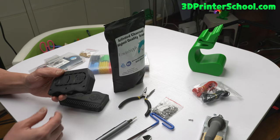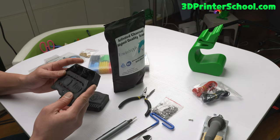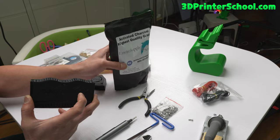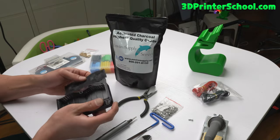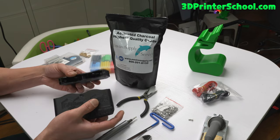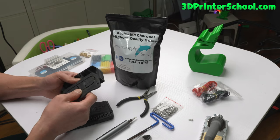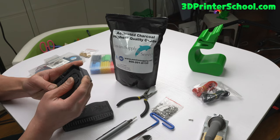Before we begin, you're obviously going to need the printed parts. Make sure to print them out in ABS. What's the Nevermore filter? It's basically a little tank you fill with charcoal — this is the cartridge — and you have magnets so it just slips on. Then you've got two 5015 fans that go in here, driven by 24 volts.